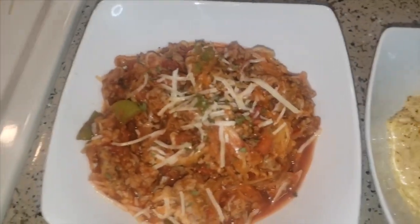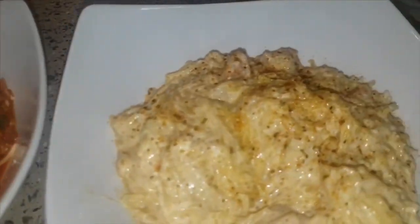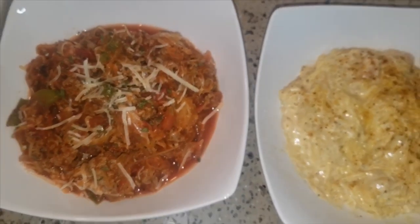So there we have it — two dishes made with spaghetti squash, 100% keto, very good for you, and very filling as well. Make sure it fits within your macros — that's what your serving size will be — and you can really enjoy eating healthy while still having great flavor. Make sure to like, share, subscribe, ring that notification bell, and comment below to let us know what you think and what you want us to do next. Thank you for watching CNS Phone Life!